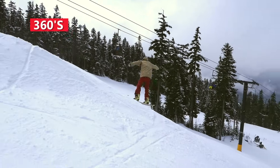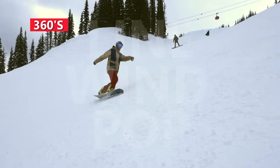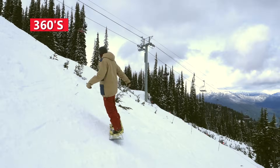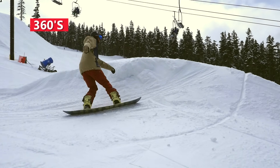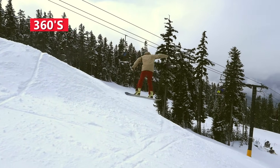When you're ready to step up to 360s, find a side hit with lots of room and steep enough to help you get some air. Your line, wind, and pop are going to be a bit more aggressive to help you get the 360 around. The key for the 360 is timing — hold your wind up until just before you pop so you carry that momentum into the air and around 360.